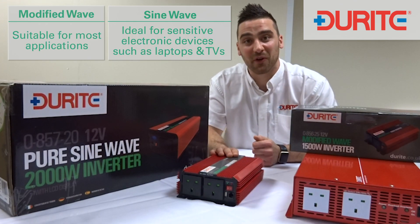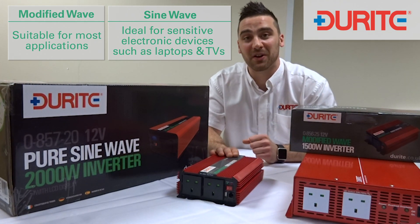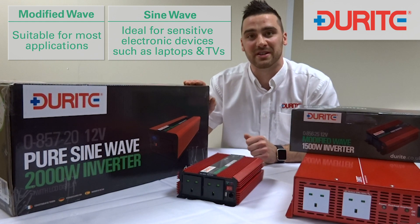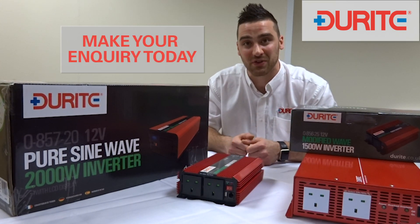A compact modified wave inverter will suit most applications, but where a more delicate appliance is used, such as a microwave or fluorescent lighting for example, a pure sine wave inverter is a definite must.